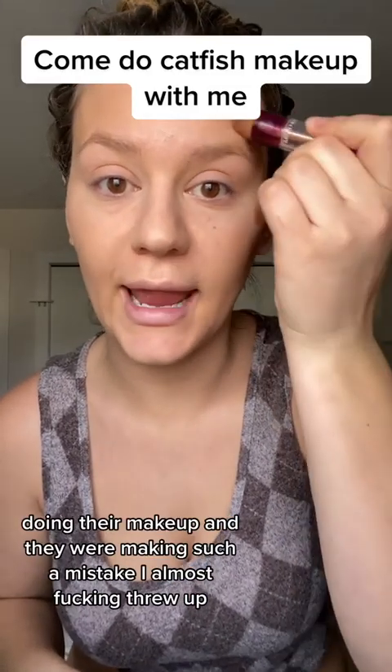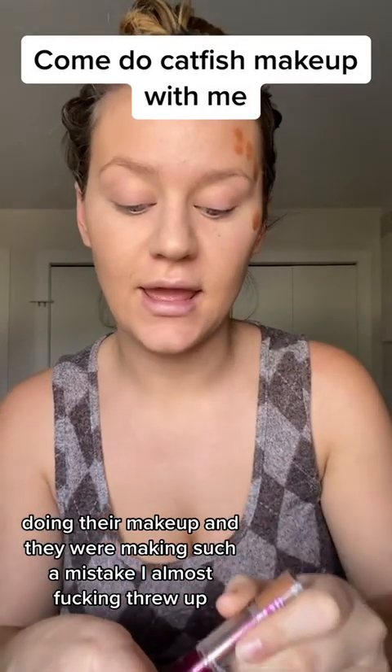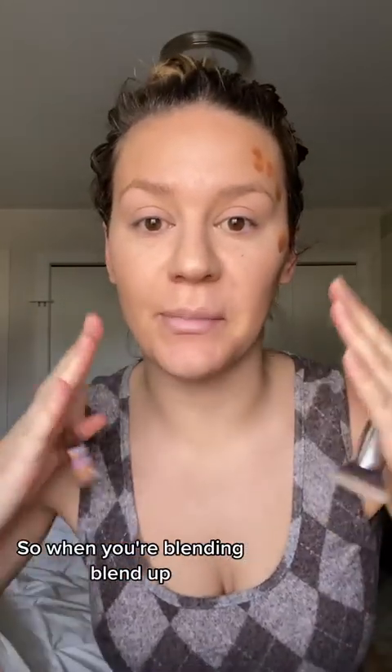I saw someone doing their makeup and they were making such a mistake, I almost fucking threw up. So, when you're blending, blend up.